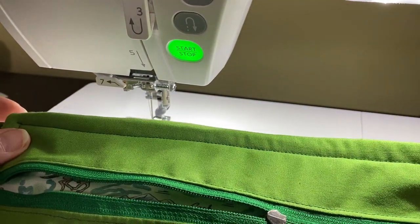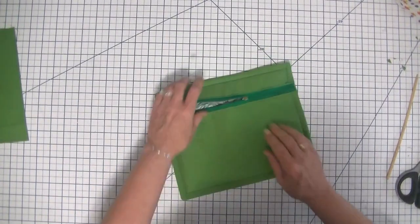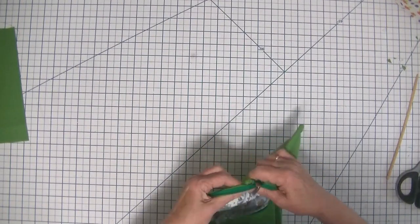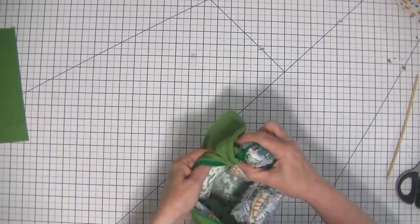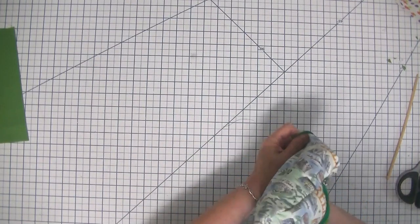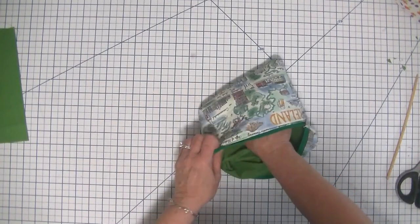Let's go over to the workstation and turn this bag right sides out. Here we are back at the workstation and we are simply going to turn our bag right sides out. As you can see there are no raw edges on the front anymore, and there are no raw edges on the inside.